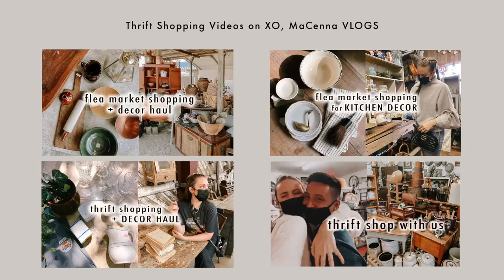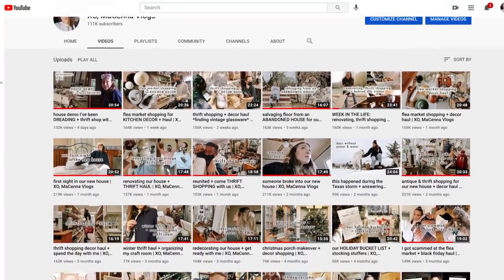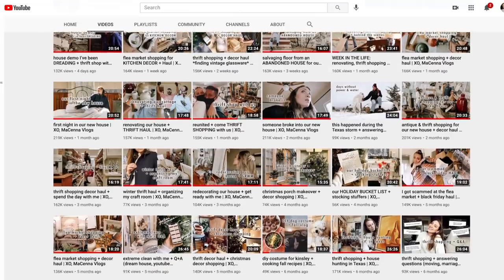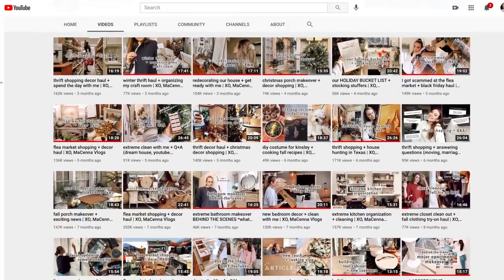Although I haven't done very many DIY videos or thrift flip videos, I have been thrift shopping. If you haven't checked out any of my thrift shopping or flea market shopping vlogs over on my other channel, you should. If you like that style of video where I take you guys along shopping and then do a haul at the end, check that out. I have another channel called X.O. McKenna Vlogs.